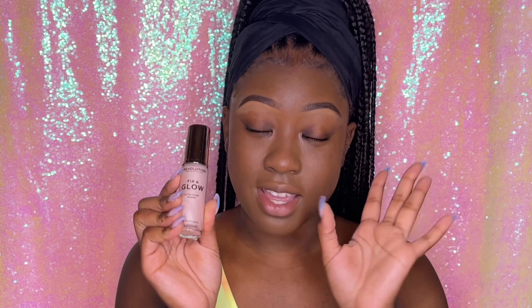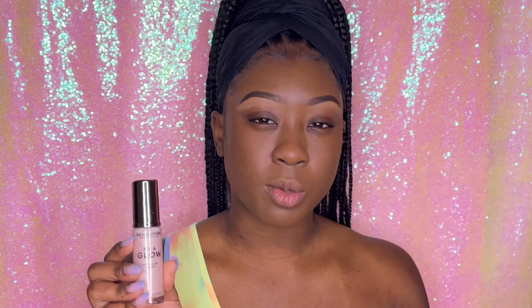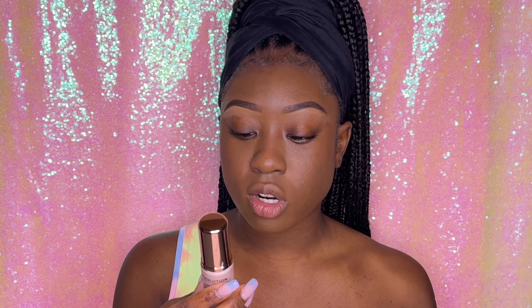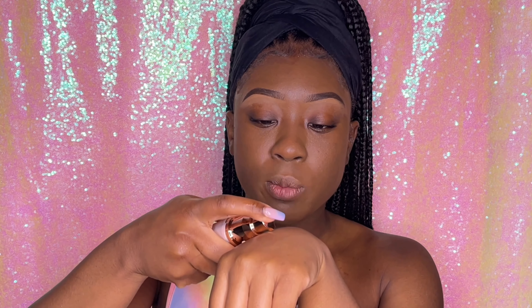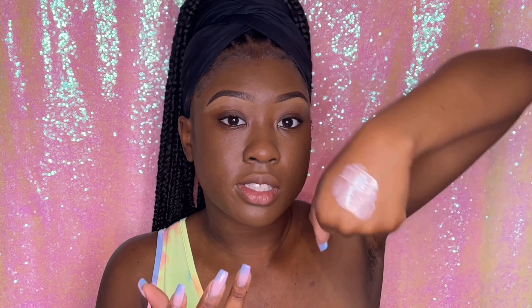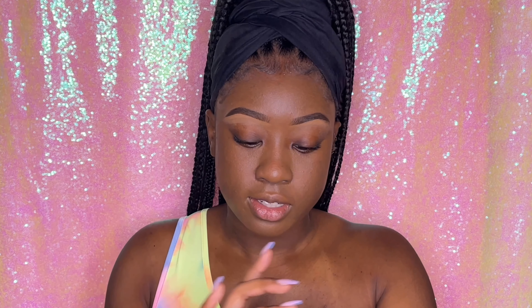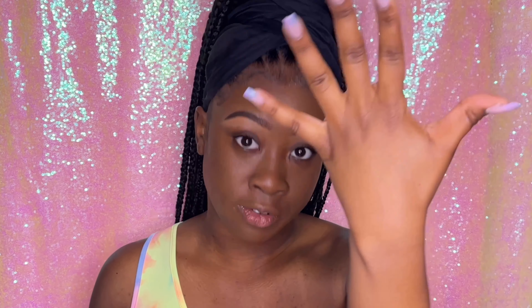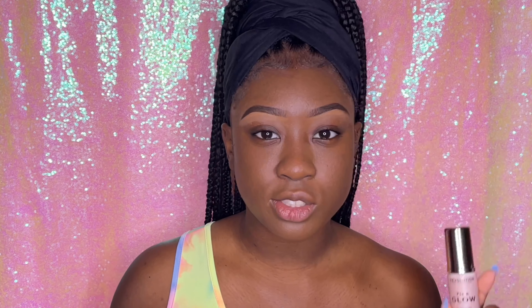Now let's get into the makeup. This is the Makeup Revolution London Fix and Glow ultra glow primer — it's kind of like an illuminator and primer mixed together. Here's how it looks on my skin — blending it in, you can see it's super hydrating and shiny. It doesn't have a glitter glow to it, but you can definitely tell it's very hydrating. This might be my new fave primer since I ran out of my Revlon Prime Plus — I'll let you guys know how it performs.